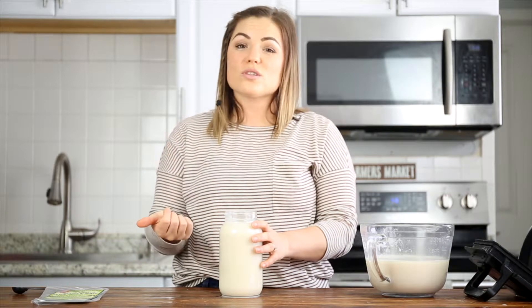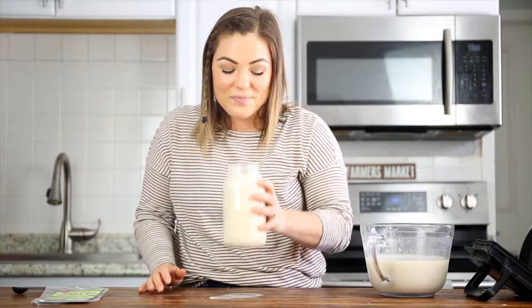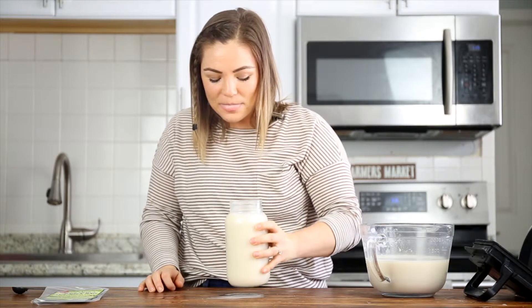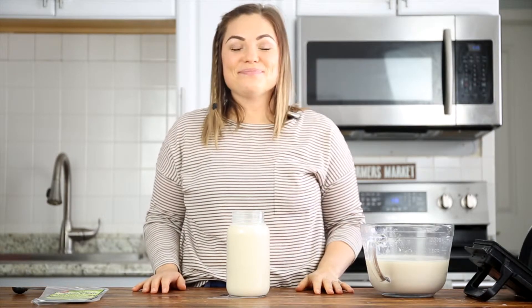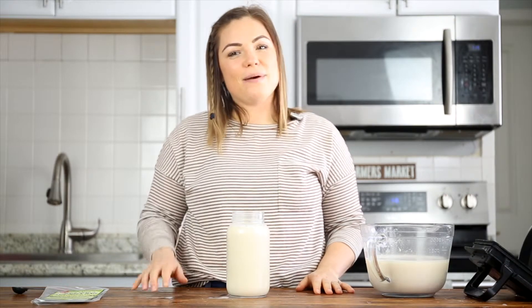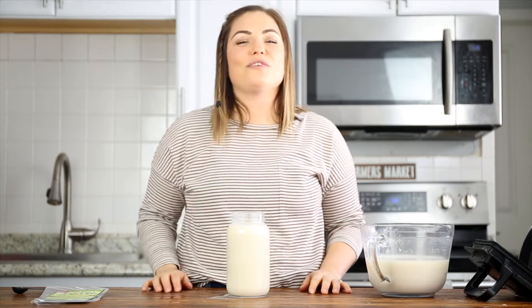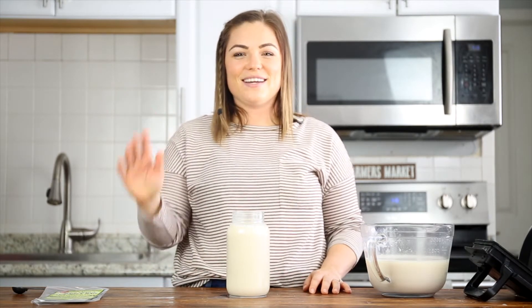It's a really easy way to make your own oat milk at home. You know what's going in it, you know it's healthy, and it's really, really easy. If you love this recipe, don't forget to like my video, leave a comment, subscribe to my channel, and hit the little bell icon so you get a notification every time I make a new recipe. See you later.